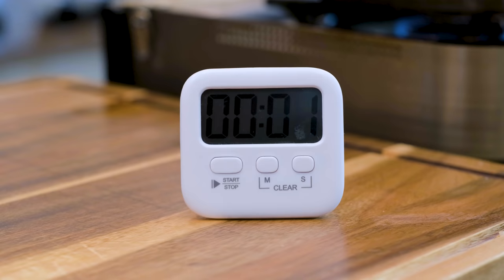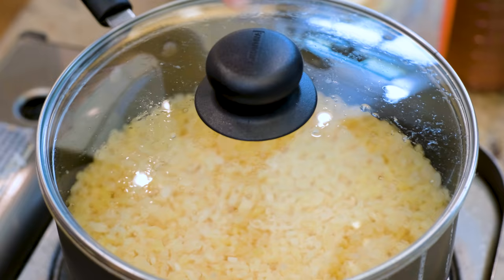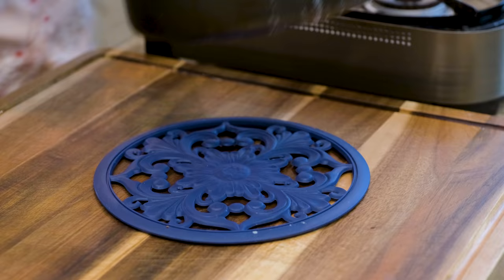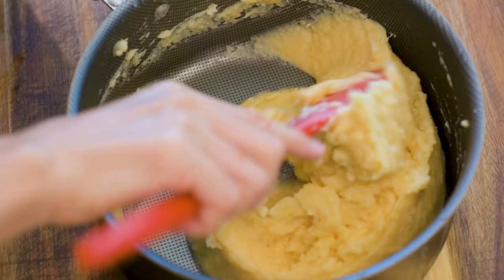When it's done, the beans should look like this. Check the texture — you should be able to crush them easily. Move the pot off the stove and continue to crush the beans until nice and smooth. If you are using skin-on mung beans, it will be much harder to crush, and you will have to use a blender to get a smooth texture.